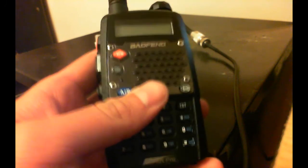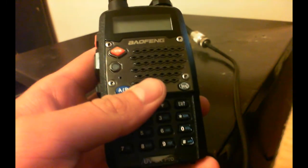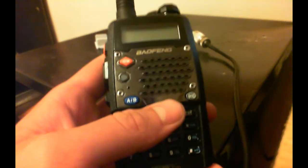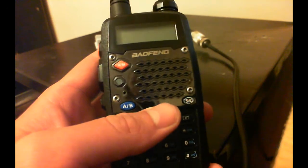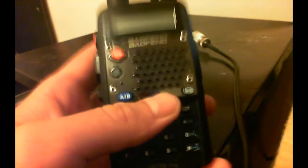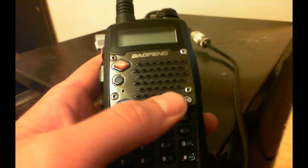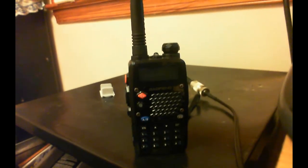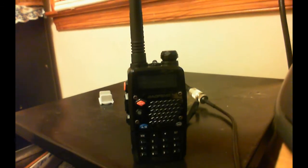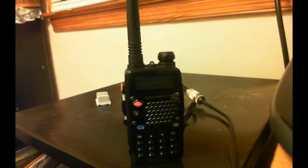Yeah, good radio. They're cheap. I've heard some people dog these radios, but they are good and they're good for a starter radio. Remember, it's dual band — two meter and 70 centimeter. Very good radio. So I hope this video was helpful. If you end up getting your hands on one of these radios, you won't be disappointed. Enjoy the radio. Enjoy the hobby. I know I am so far. Have a good one.